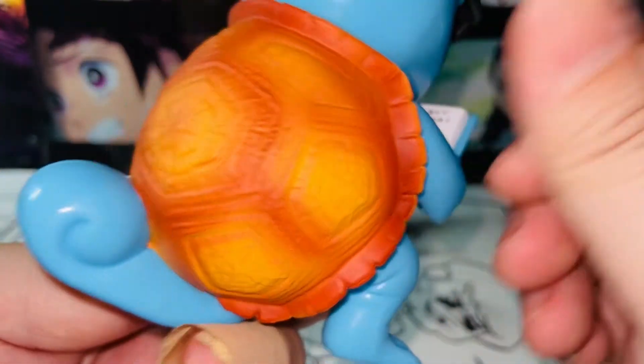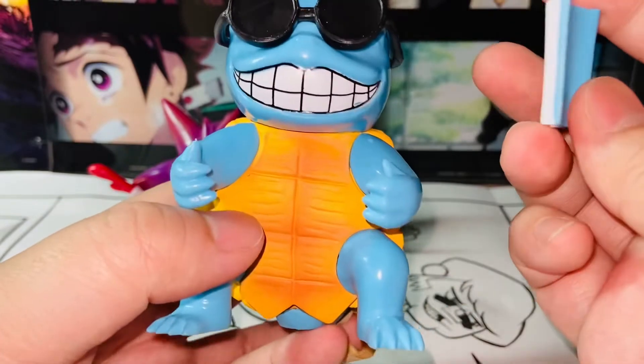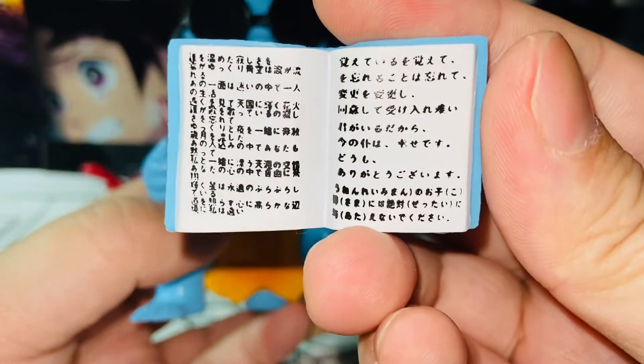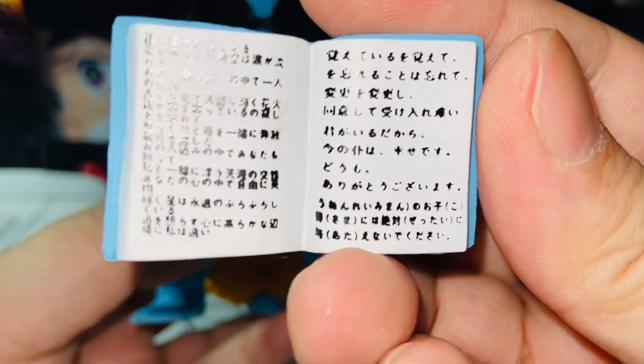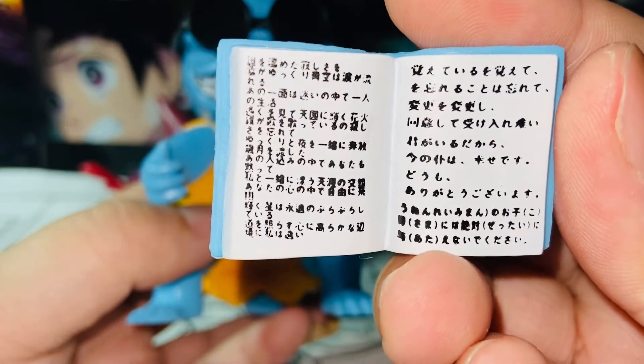The paint app is fantastic too — there's no issue at all. I'm really digging it. And here's a book — Squirtle is reading a book. Look at his teeth. And see? The Squirtle book is filled with Japanese characters. Isn't that interesting?